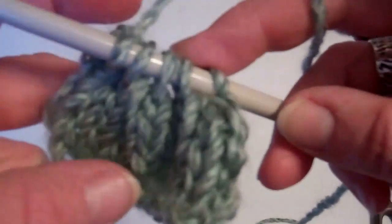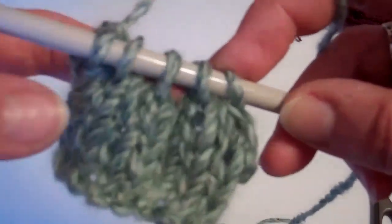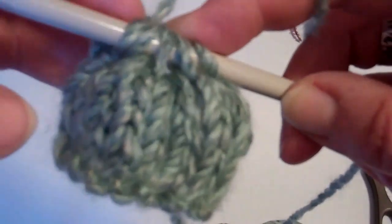And you can see how it — if this was a hat, it would pull it all together and make it hat shaped.